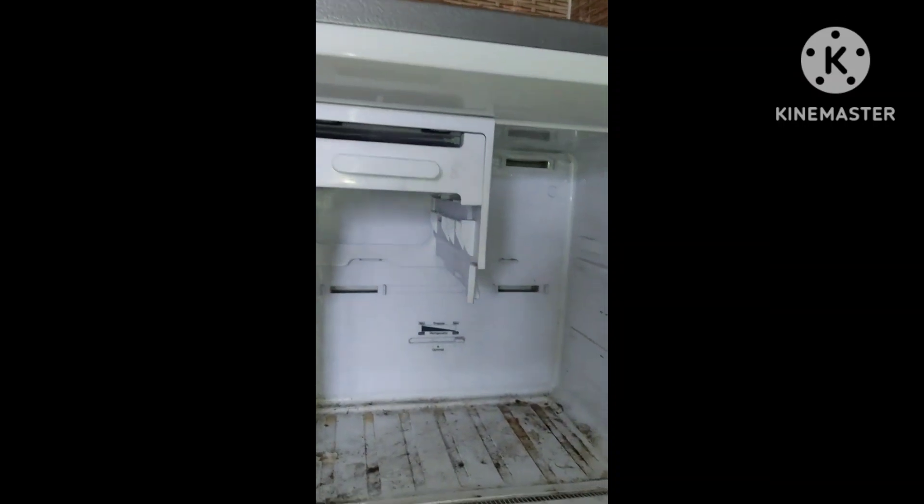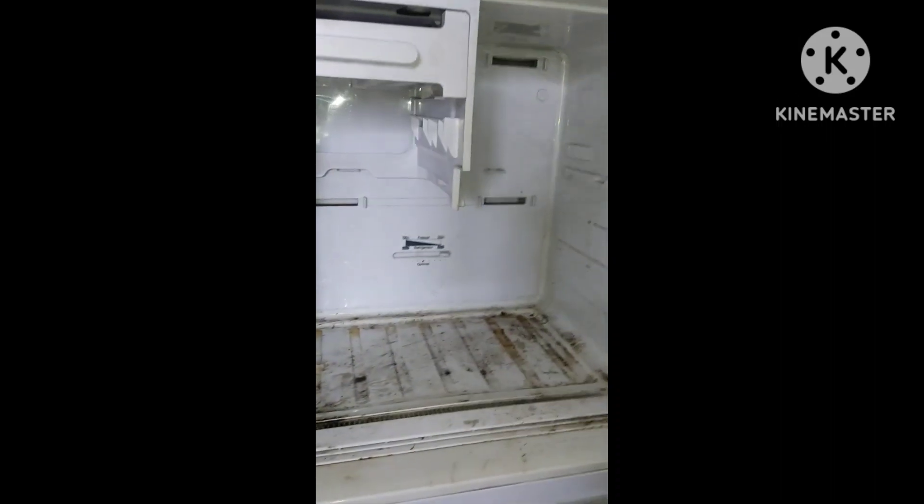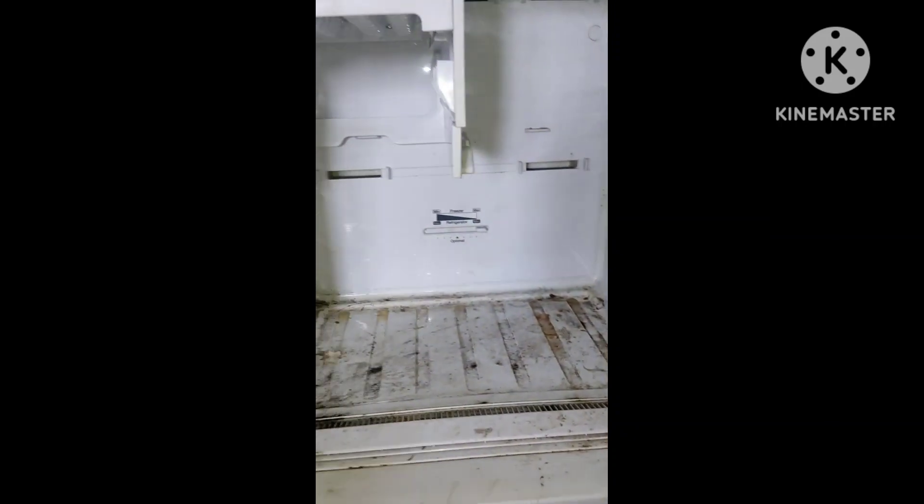Where is the fungus? How do you clean the fungus? Now we have to clean it up.